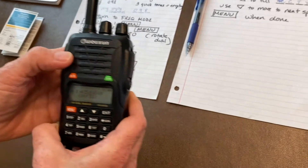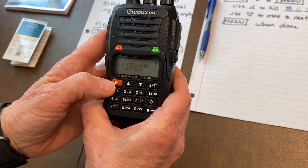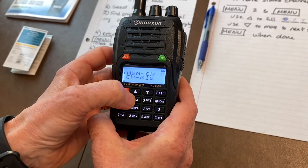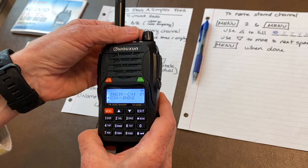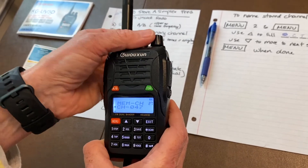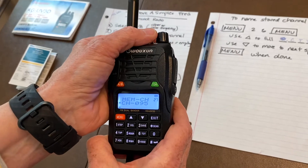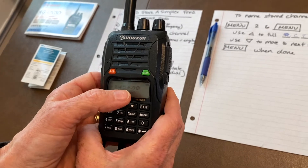We're in frequency mode with the frequency displayed. To store it, go into memory mode by pressing menu 2-7, then menu. You'll see it's currently on memory channel 16 — rotate the dial until you get to channel 98, because that's the empty channel we decided to use. Go to number 98 and hit menu. That means 145.680 is now stored in this radio at channel number 98.